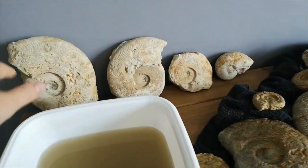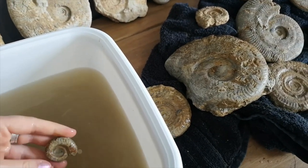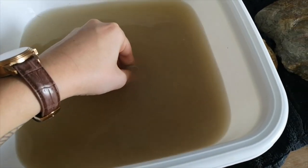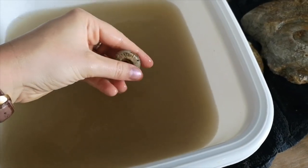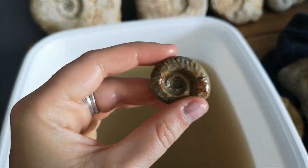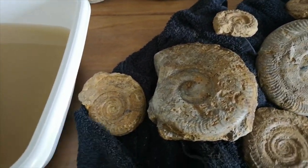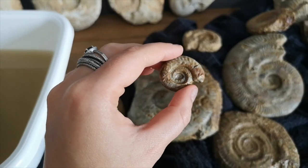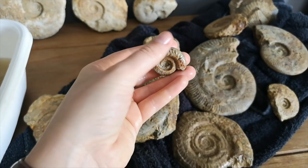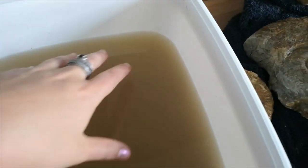Just ammonites everywhere. So that's the batch I'd already done for a previous video — you might have already seen it. Let's just get this little one out, which still looks — I need to get a scrubbing brush because I just can't get into the grooves in the middle. But you can see a lot more detail than you could before. Now that looks really nice. I like this one because it's actually been crushed slightly — you can see it's not as round as some of the other ones. It's been crushed before it got fossilized, which is quite cool.